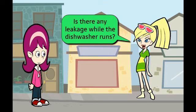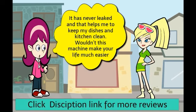Is there any leakage while the dishwasher runs? It has never leaked, and that helps me to keep my dishes and kitchen clean.